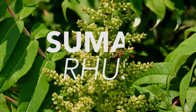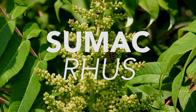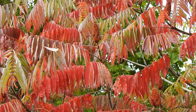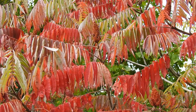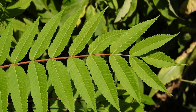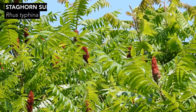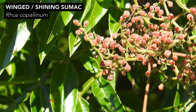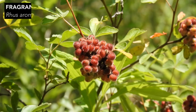So first let's talk about true sumacs. True sumacs belong to a genus called Rhus, and here in North America there are several species in the Rhus genus. Four of the most common include staghorn sumac, smooth sumac, winged or shining sumac, and fragrant sumac.